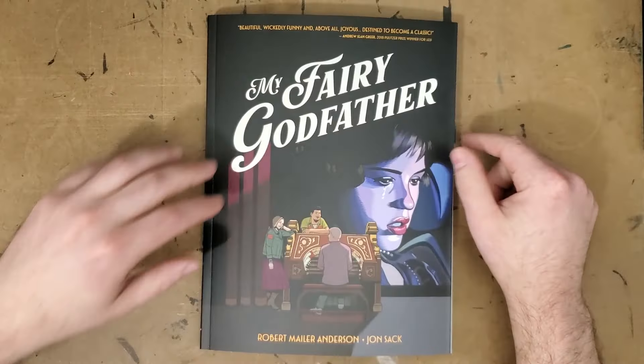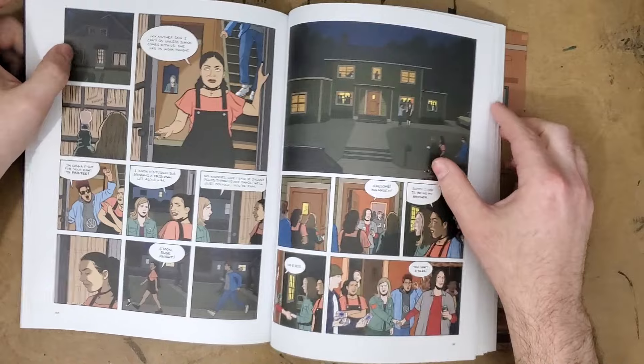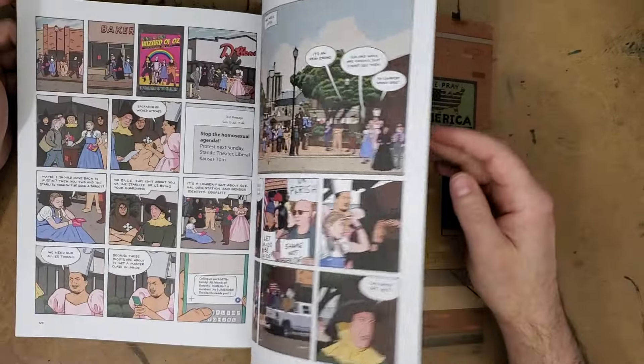This is very obviously a far-left leaning progressive political activist working with the governor of California, who has been enacting laws absolutely trashing the state — and he's going to open his book with this smug assumption that he is the most right person on the planet and you couldn't disagree with him without being an ignorant idiot. And that's what this book feels like, which is kind of sad and unfair to John Sack, because John Sack turns in a pretty great performance as the artist — it's a beautiful book to look at.